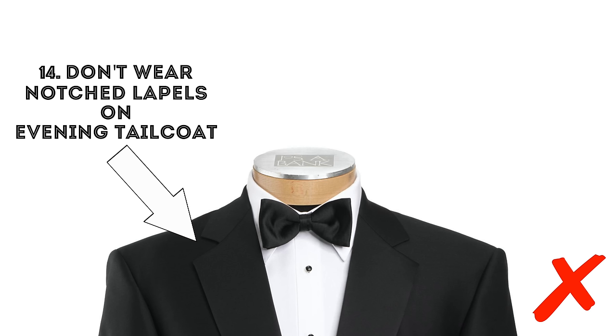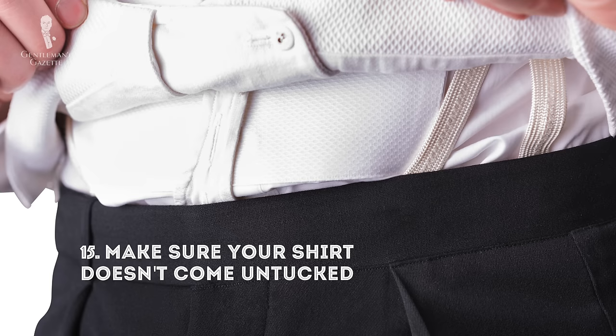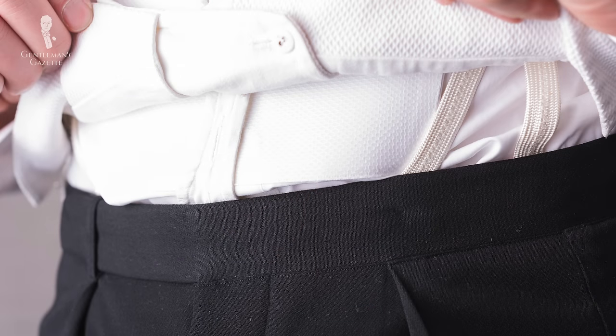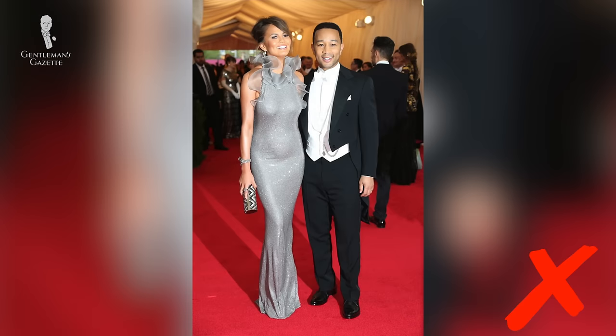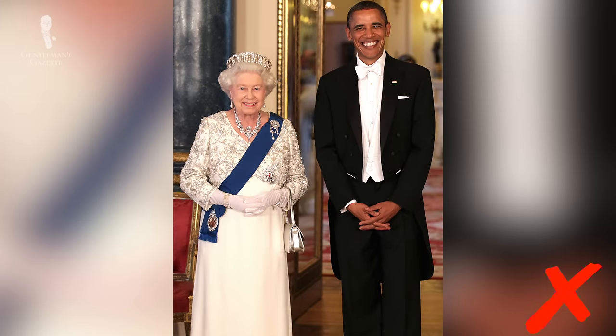Fourteen: do not wear notched lapels on your evening tailcoat. Notched lapels are always less formal than peaked lapels and because it's the most formal garment in classic menswear, you can only have peaked lapels. Fifteen: make sure your shirt doesn't come untucked. White tie has a lot more details and latches and buttons to keep everything in place. The stiff shirt front makes it more likely to come untucked when you sit and get back up, so there's a little latch that buttons into the front of your trousers. Sixteen: do not wear waistcoats that are too long — a waistcoat that peeks out underneath the front of the evening tailcoat is a hallmark of someone who doesn't wear white tie often. Proper people like Prince Philip get that right; people like George Bush or Obama get it wrong.